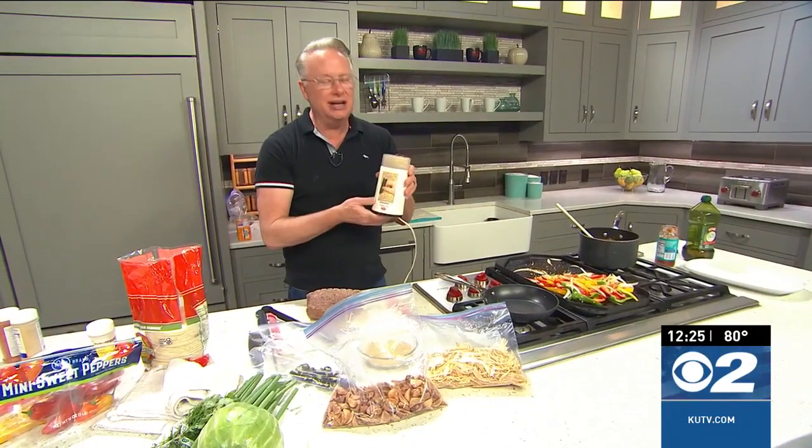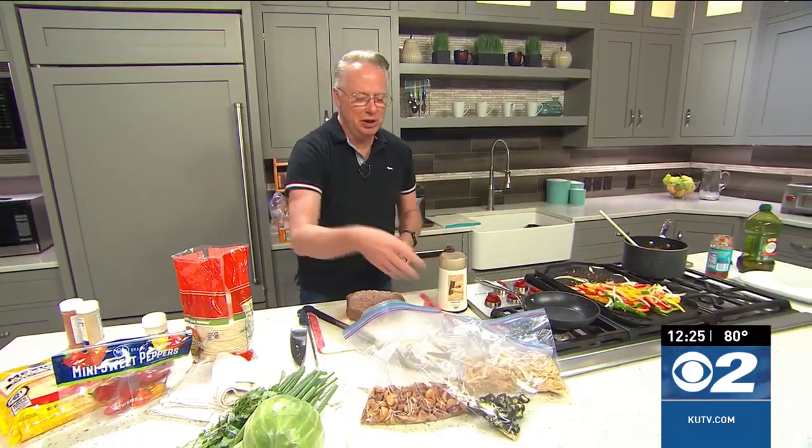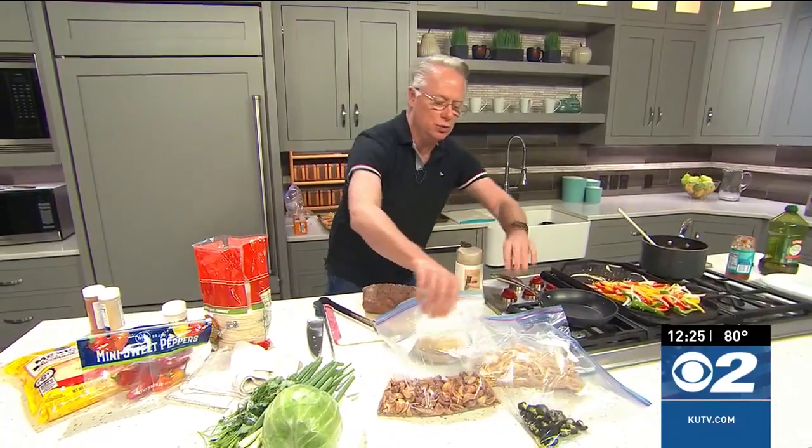A lot of people ask about my spice grinder — it is just a coffee grinder, that's all it is. At the grocery stores you can buy them if they sell little appliances like this. Simple little things to have in the kitchen that work.